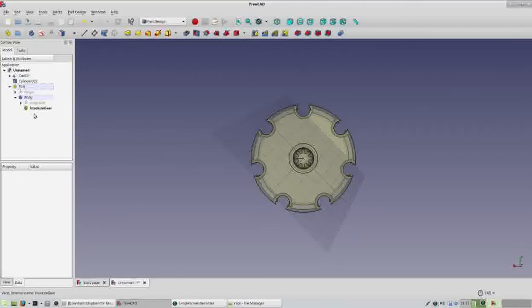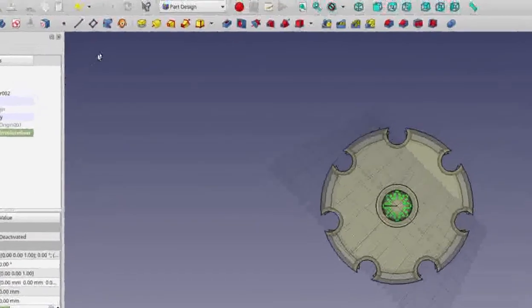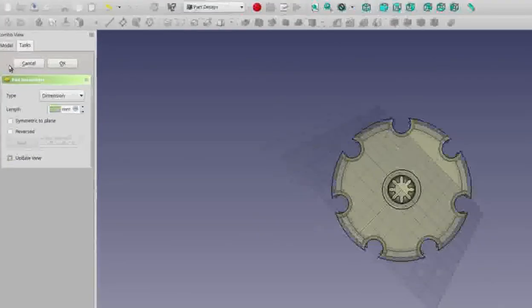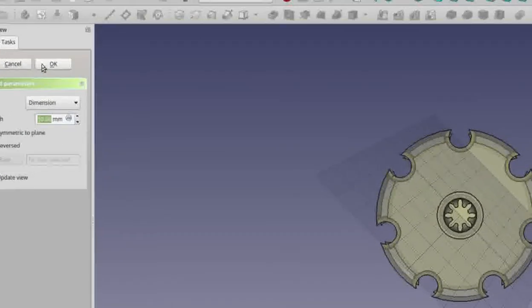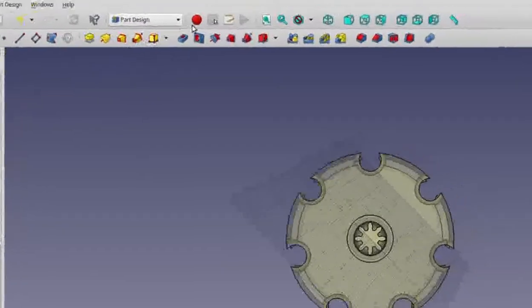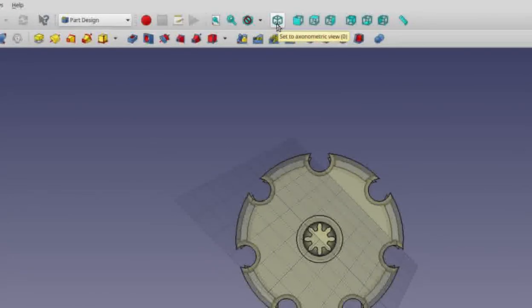Two simple steps left for the involute gear to make it thick. Select it and then go to the 'Pad the Selected Sketch' icon and click it. The pad parameters by default have a 10 millimeter length — that's good for us, so go ahead and click OK. Then go back to the 3D view and click on the asymmetric view icon.